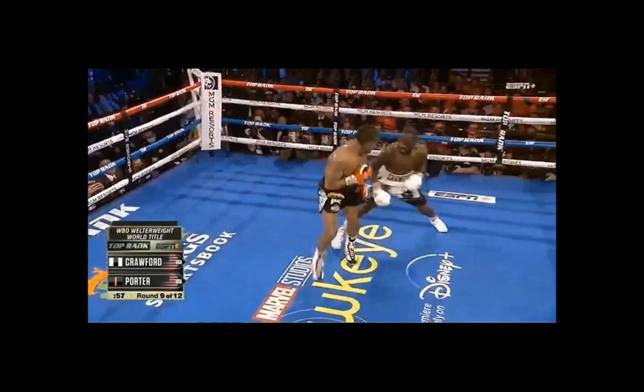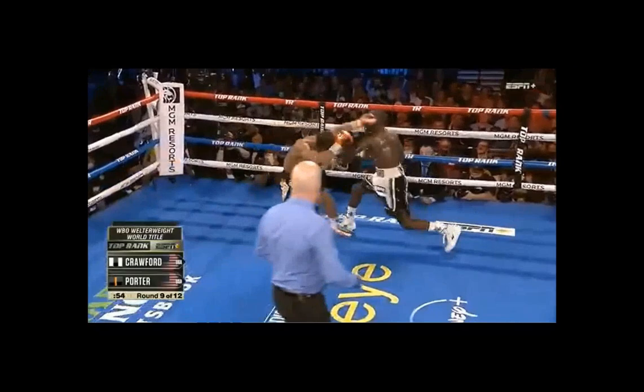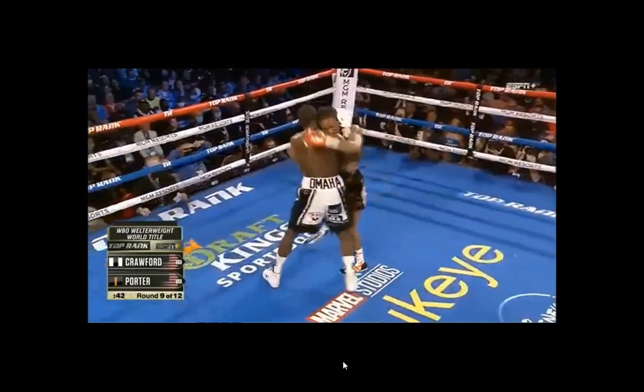I thought this fight was, I guess the way you say it, a mismatch. Once Crawford wanted to turn it on a little bit, he was just so much faster and so much more dominant on the line than Porter could be. Porter couldn't find a safe way to get on the line with him — he couldn't find a safe way to close the distance. Because we fight how we train, and in all of Sean Porter's videos his head is always in the same spot when he throws his ones and twos. Crawford was able to take advantage of that — coming just straight forward, right into that shot, again and again. A pretty easy night overall for Terrence Crawford.